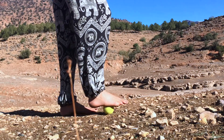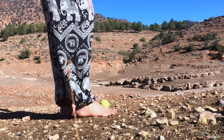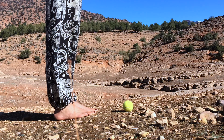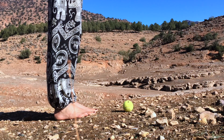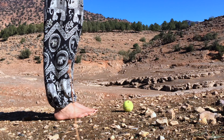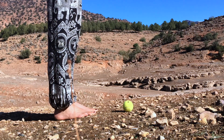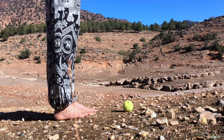Now take your foot off the ball and place it on the ground next to the other. Notice whether you can observe a difference between the right and the left foot. How is the contact with the ground? And how is your general feeling of both feet? Is there a difference that you can observe, or do they feel the same? And if it feels different, just notice that. It doesn't have to change — it just is.